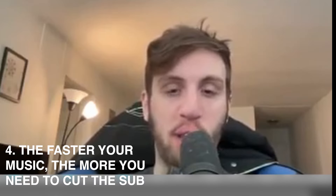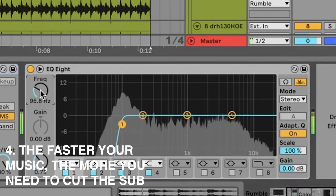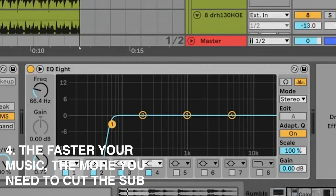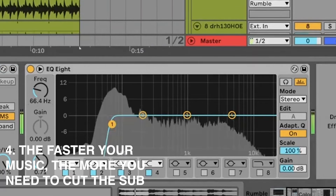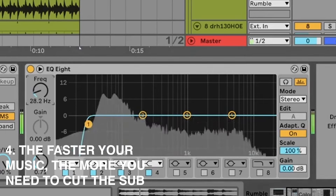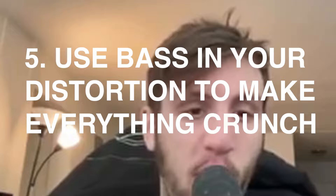A lot of times if your mix sounds wrong it's probably because you have too much low end cutting through. I noticed this with artists like Obi and Svedtech — studying their tracks, sometimes they're cutting the bass quite aggressively. There isn't actually that much sub, because the faster the tempo, the less room there is for all that low end — it'll just weigh the track down.